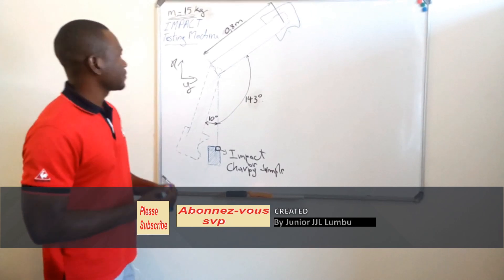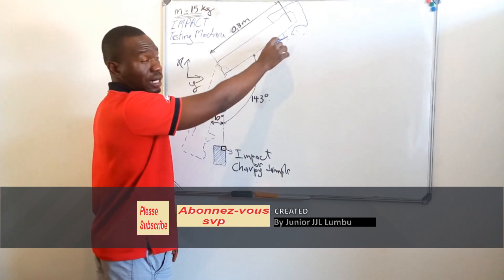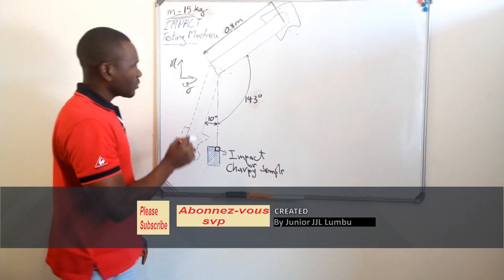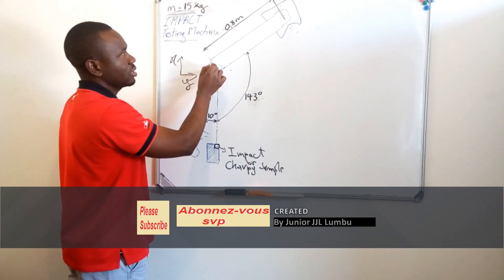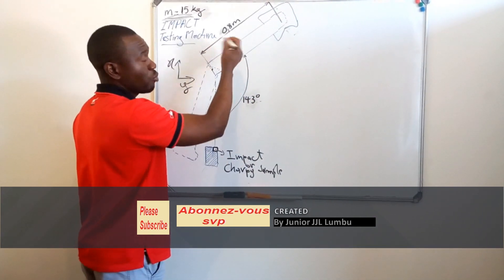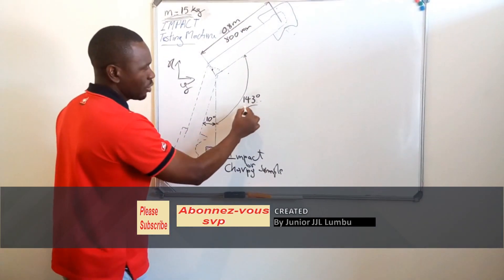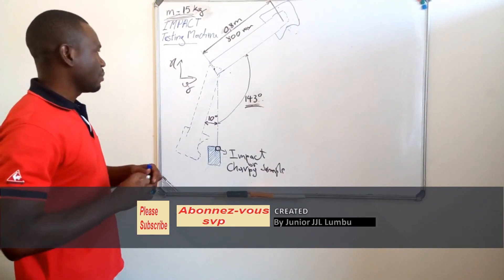I have this mass hanging on the arm. The mass plus the arm gives a total of 15 kilograms. The distance from the pivot point to the center which will strike the sample is 0.8 meters, or 800 millimeters. And the angle is 143 degrees.